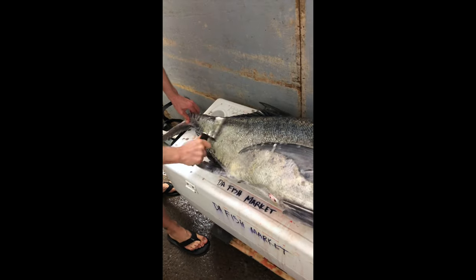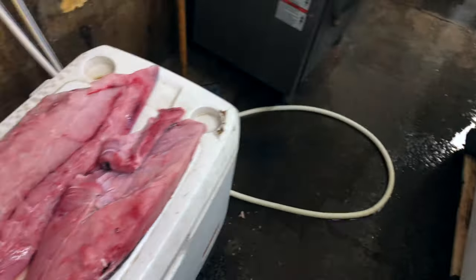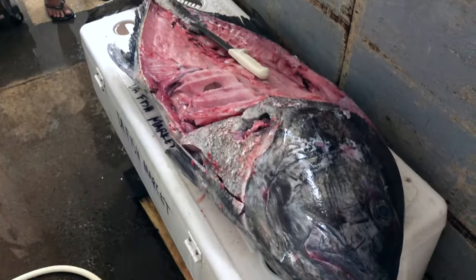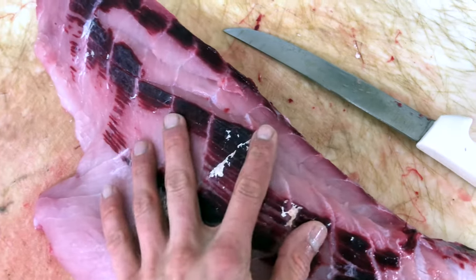Now let's clean the fish. I'll start by scaling the ulua. We'll cut these beautiful fillets right off the bone. The bones and organs will also be eaten — stay tuned for a future episode. Now we'll take the skin off the fillets. This is gonna be delicious.